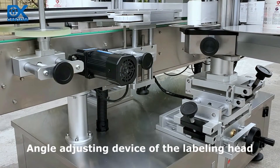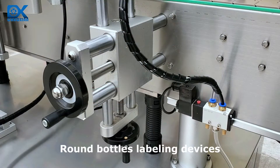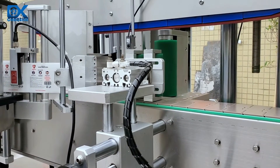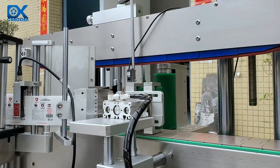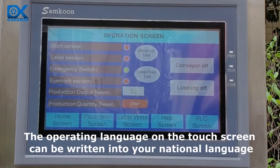The machine features an angle adjusting device on the labeling head and dedicated round bottle labeling devices. The operating language on the touch screen can be written into your national language.